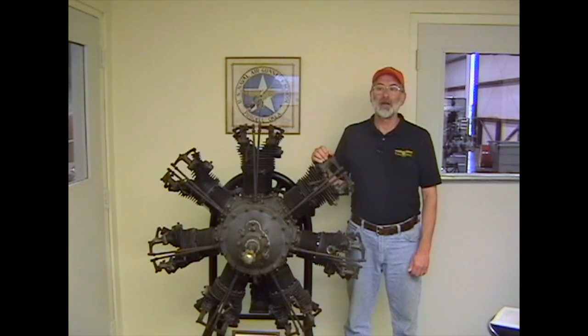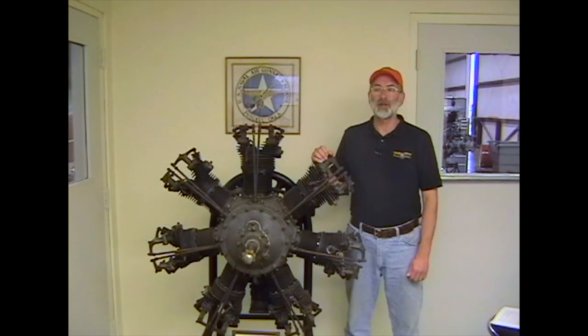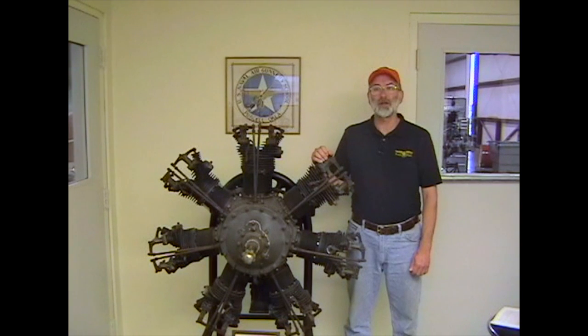Now let's talk a little bit about the history of the Continental engine. Continental Motors Company was founded in 1905 with the introduction of a four-cylinder engine for trucks, cars, and stationary industrial applications.